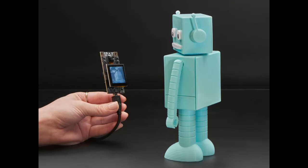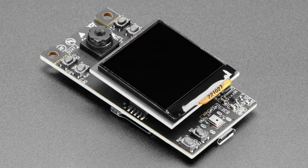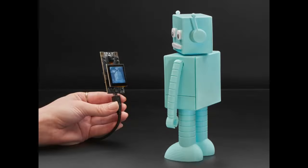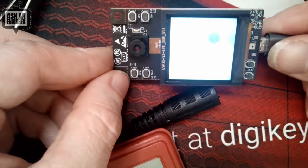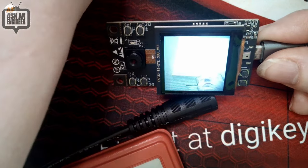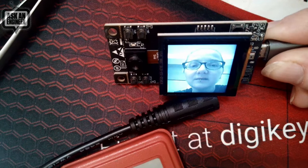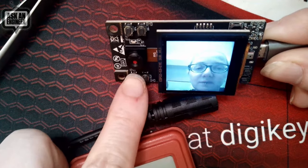From Espressif, they have a new version of the ESP32 CAM — what was previously just the ESP32 is now the ESP32-S3 CAM, which is great because they've really improved on a lot of the design. It now has a built-in screen, which is lovely. Let me see if I can get it to do facial recognition.